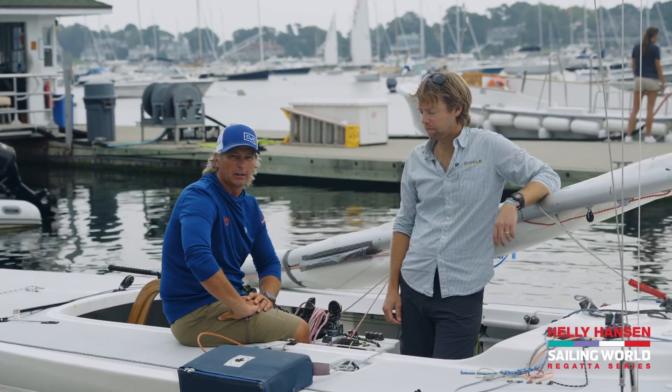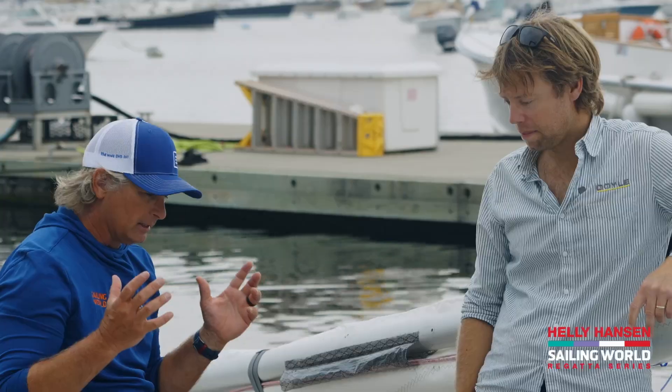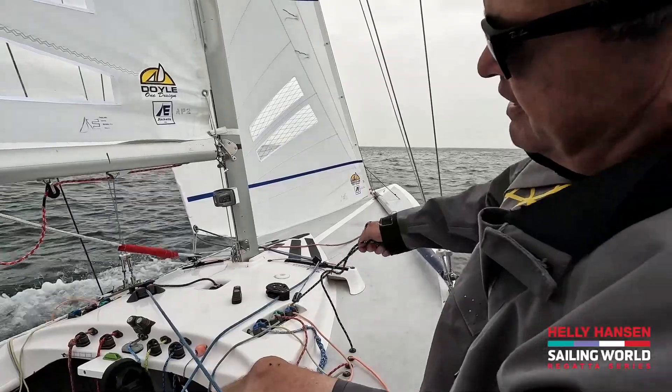All right, with Thomas Hornos here at Boston Yacht Club with the Heli Hansen Sailing World Regatta Series. We're on the Etchells — this is the ultimate tweaker's tail boat. And I understand you are the ultimate tweaker of this boat, so walk me through all the control lines.